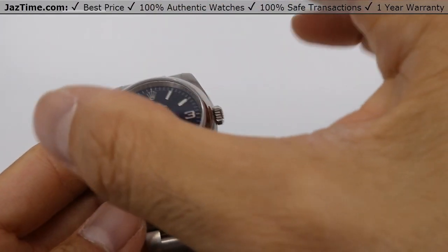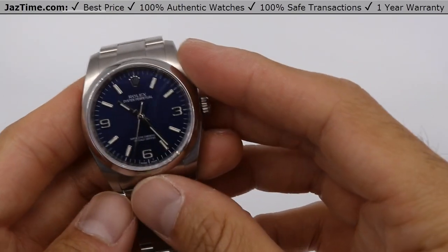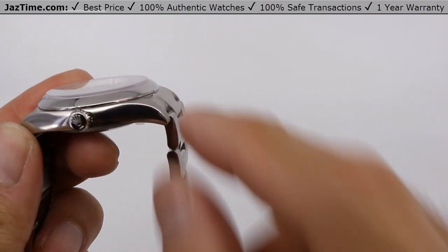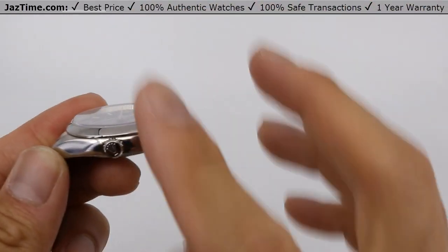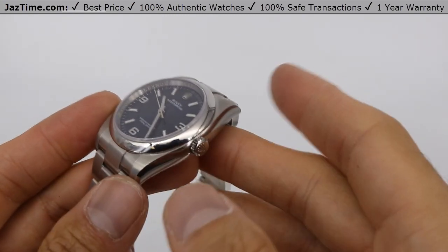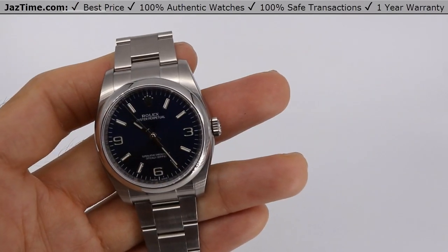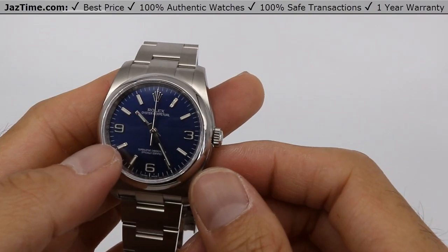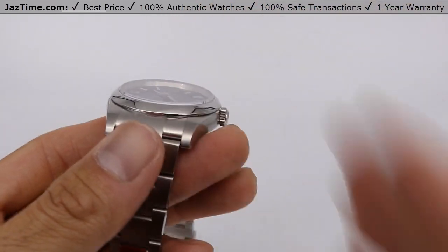The bezel pops on straight on top of the crystal and also helps keep the watch watertight. It's kind of domed — meaning it has a little bit of curvature as opposed to being completely flat or smooth. Rolex does that to keep the proportions nice. The screw-down crown is a twin-lock double waterproofness system, and it also has a scratch-resistant sapphire crystal.